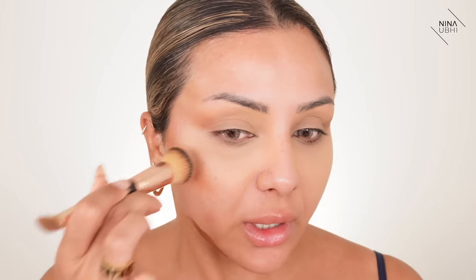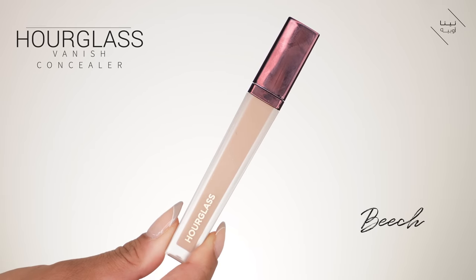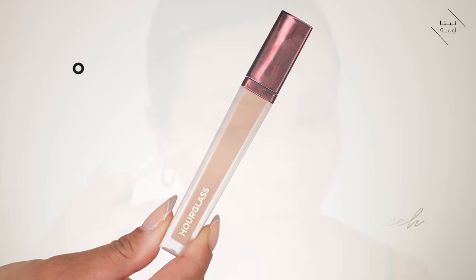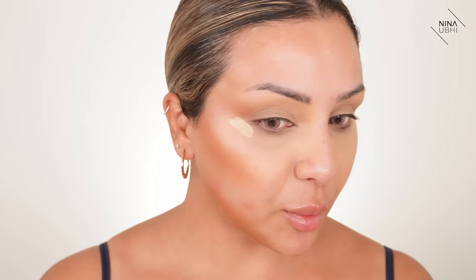Now this section here — keep it the same. We don't want to take it too far in, but you'll see how this direction, because everything is going the same way, it kind of forces your eye to see that everything is lifted. This is also going to help give a really nice lifted face. Now this we want to take into the jawline. This is my Hourglass Concealer in Beach. So I'm applying this right below where I've applied the darker shade — that's going to help lift it, also right below the darker shade here.